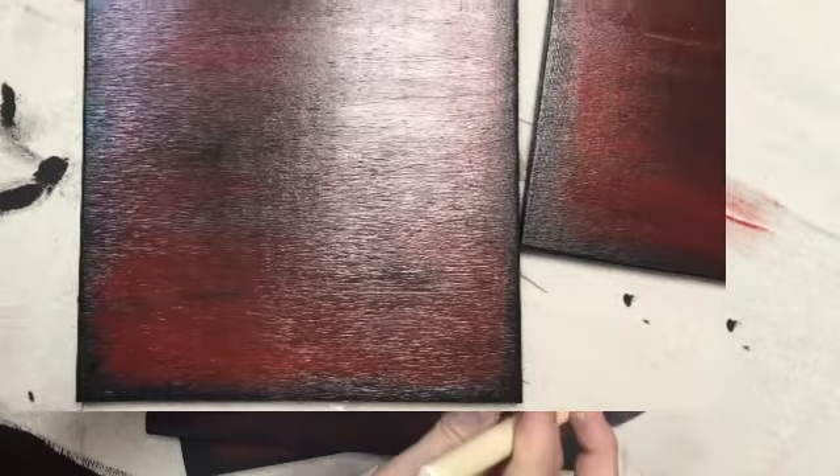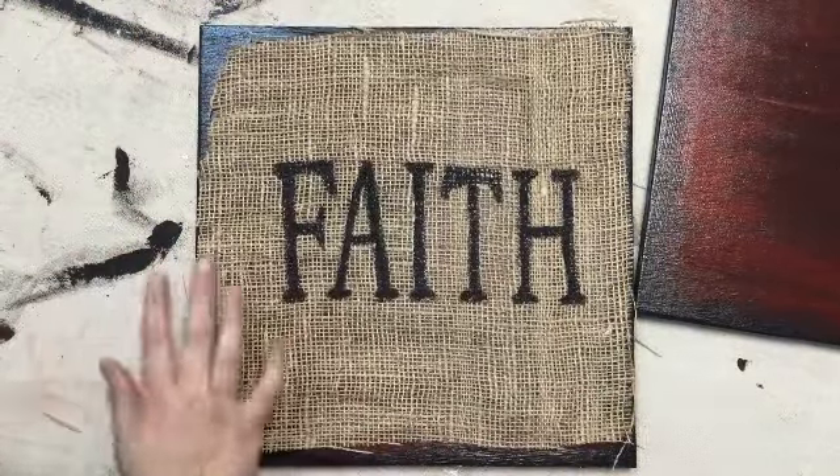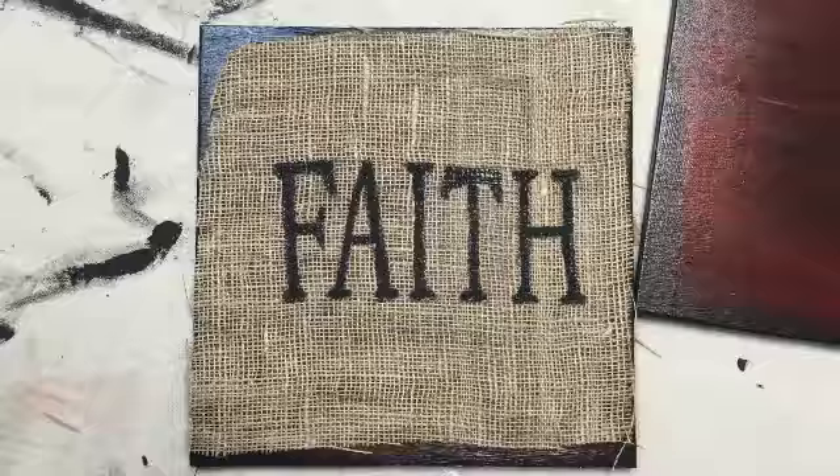These are nice and dry and now we are going to cut out the square so it fits properly on our sign.